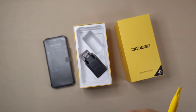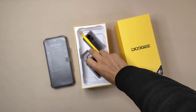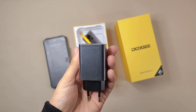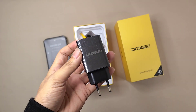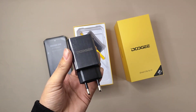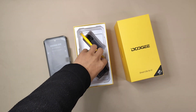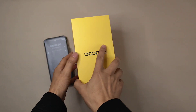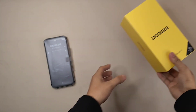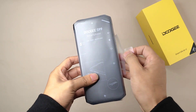Besides the cable we get a charger. This device has a 6000mAh battery and supports 33-watt fast charging, and also supports 50-watt wireless charging. Next I'm going to put all the stuff aside and go to the smartphone.